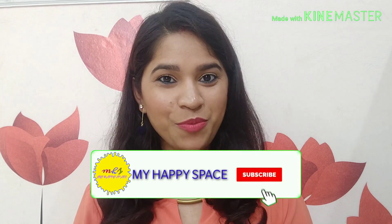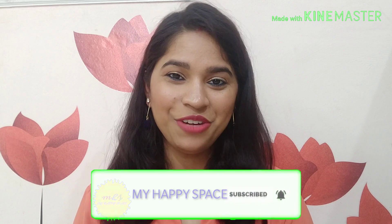So that was my today's haul. I hope you liked today's video, and if you did, do give it a thumbs up and share it with your friends. Don't forget to subscribe to my channel and hit the bell icon so that you get notified whenever I upload a video. I will meet you next time — bye bye!